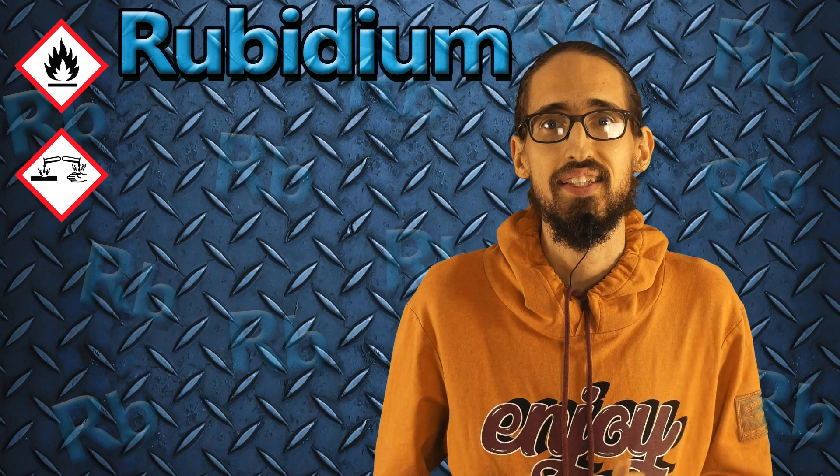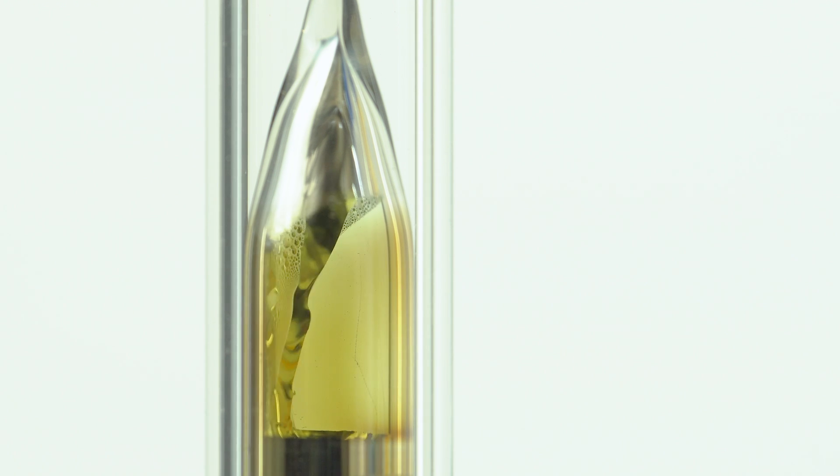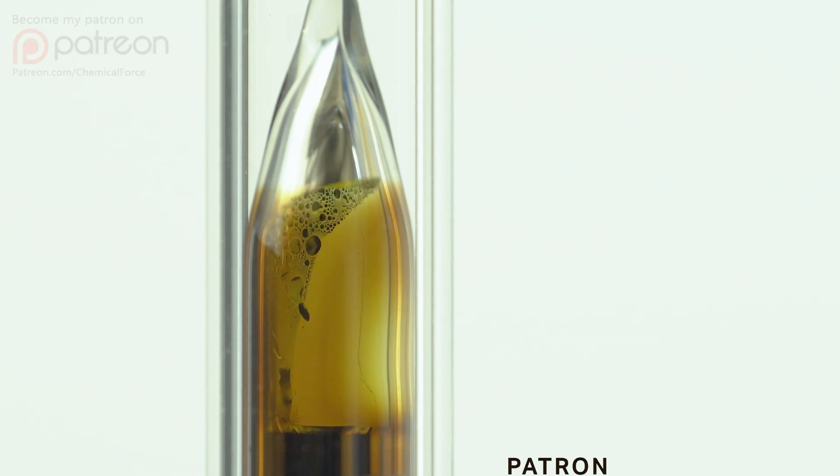As you can see right now, I'm strongly heating the ampoule with rubidium and it's gaining a bronzish color. Where does this color come from?